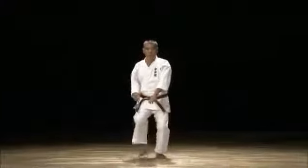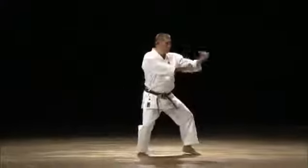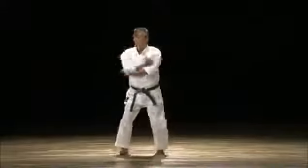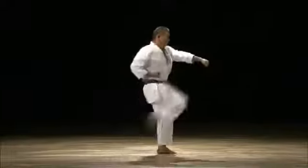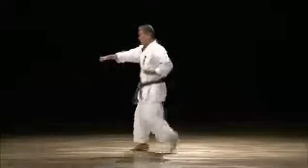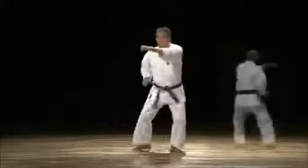The Kata Goju Shiho includes many open hand techniques like shuto, haito, nukite strikes, keito block, and a double hand defense stance. With many successive offense techniques,